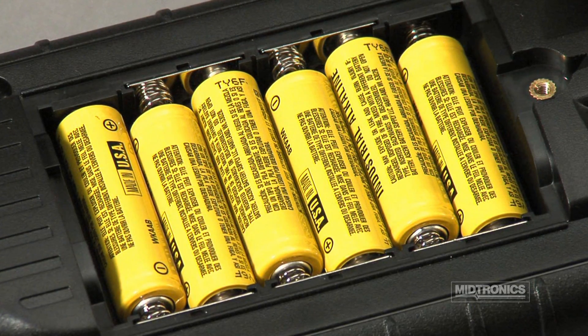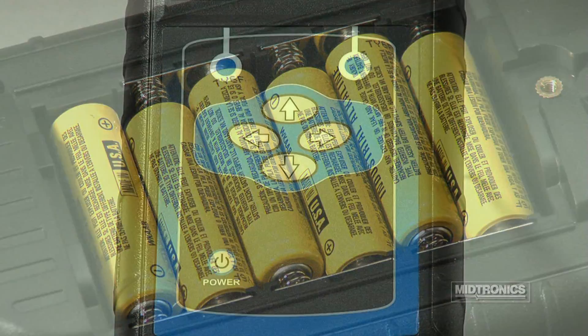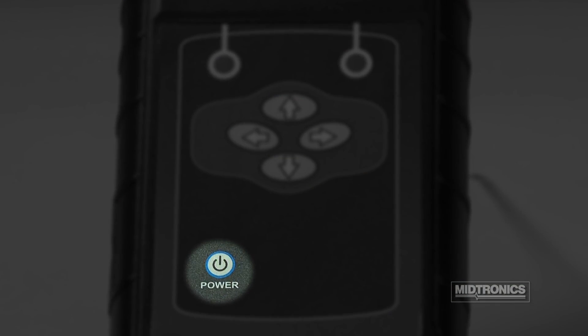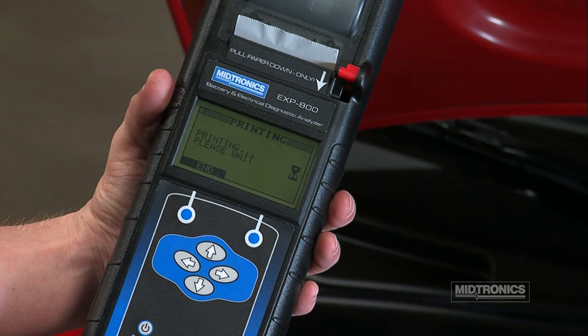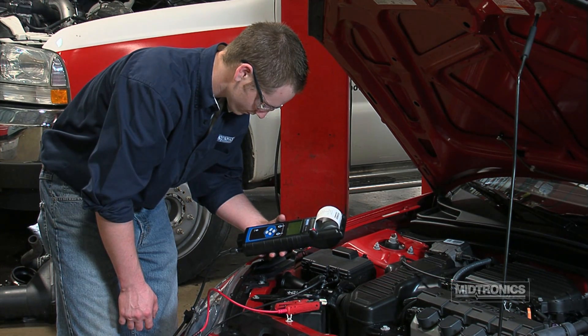The EXP800 uses six 1.5-volt AA batteries for testing batteries discharged down to 1 volt. The internal batteries also power the analyzer when the menu is active but the unit is not connected to a battery. They also power the analyzer's internal printer when testing discharged batteries.